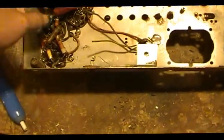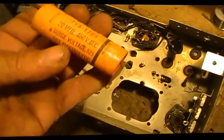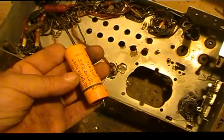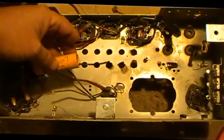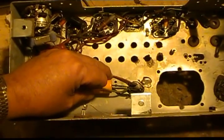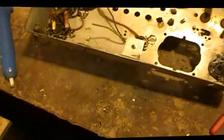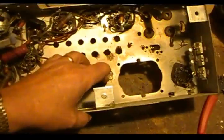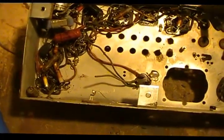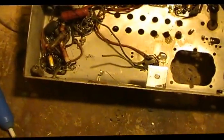There were some interesting things done in here. They added a 20 microfarad cap as a repair. The only thing was, they never disconnected the original — they just bridged across it. Two little points about that: if this still has capacitance in it, any time you put capacitance in parallel, they add up. So if this was still somewhat functional, you'd be adding capacitance.